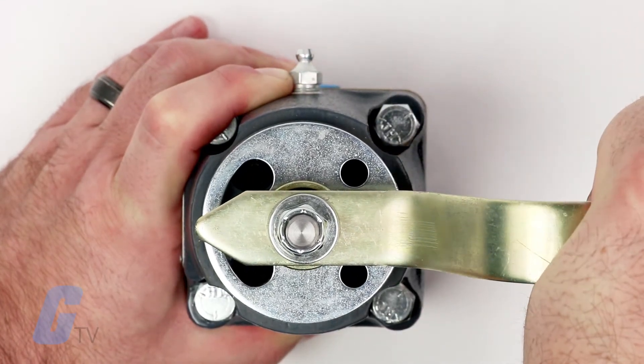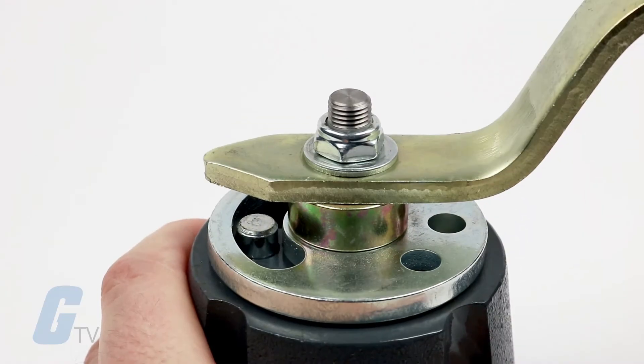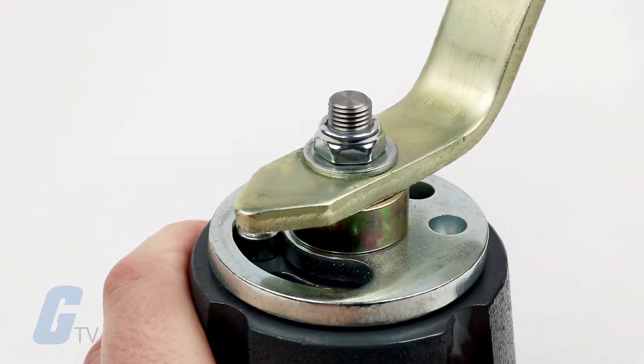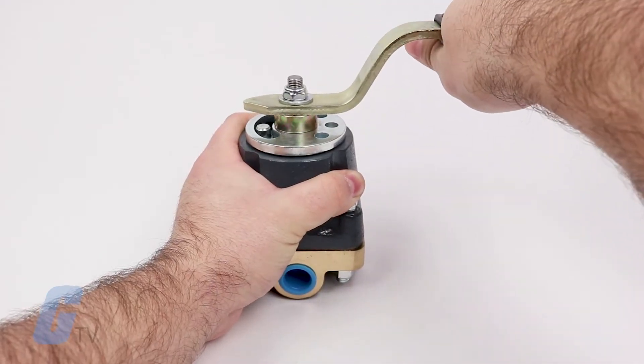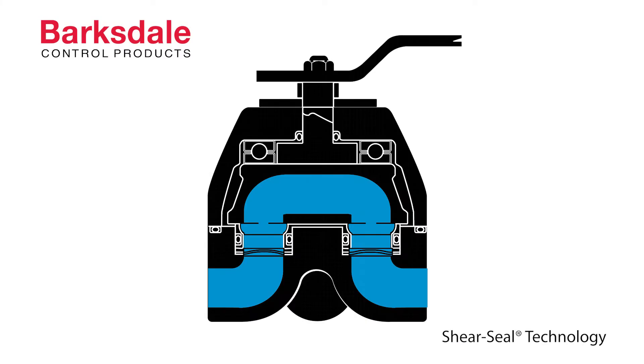Using Barkstale's Sheer Seal technology, the heavy-duty valve products offer dependable performance and long life, even when the media being controlled is contaminated with debris that would ruin ordinary valves. This special design controls the media through internal galleries in the sealing components, rather than across the critical sealing faces.